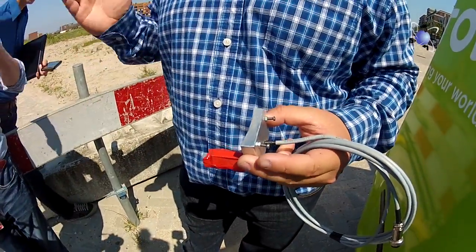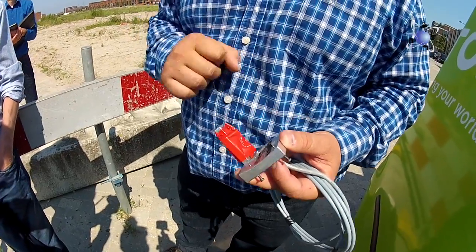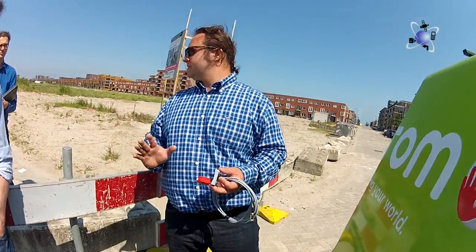The disc brake has grooves, and the sensor measures those grooves passing by the two hole sensors, telling us about the distance traveled.